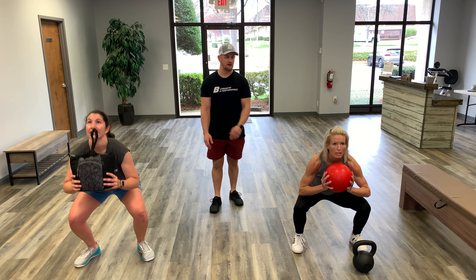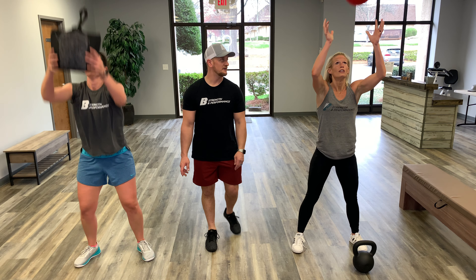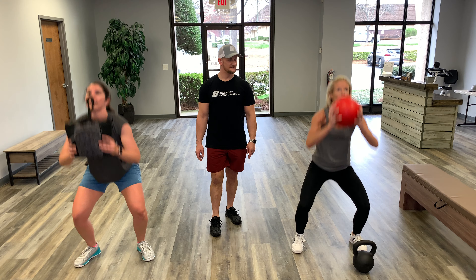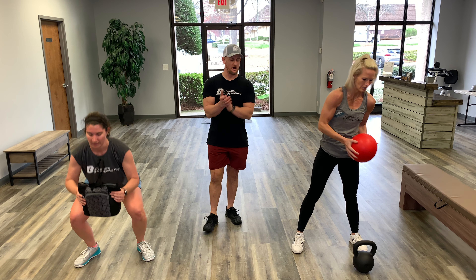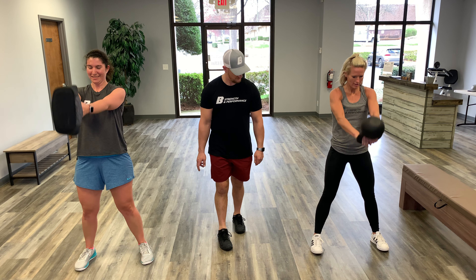Nine reps now — wall balls, one through nine, great work. Going into the kettlebell swing — nine reps. You guys are killing it, doing great. We hit the four-minute mark — four minutes left.